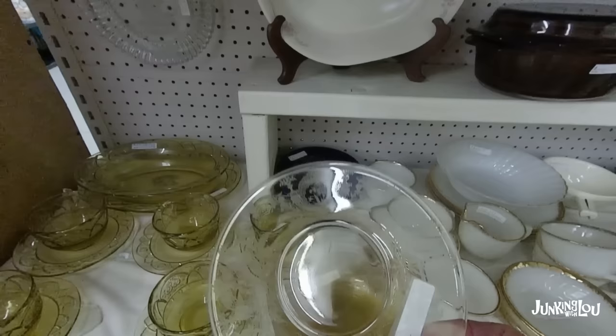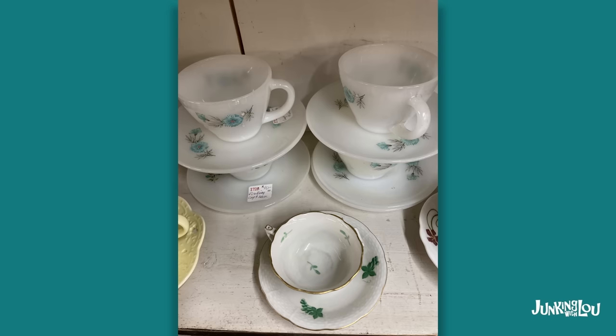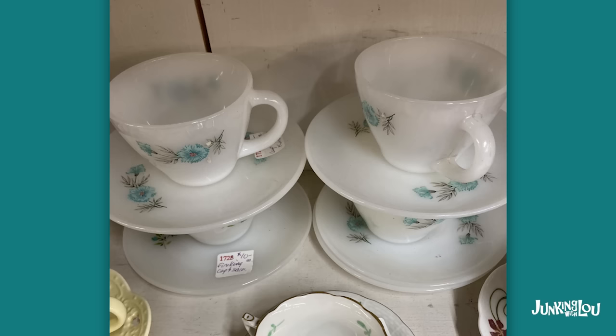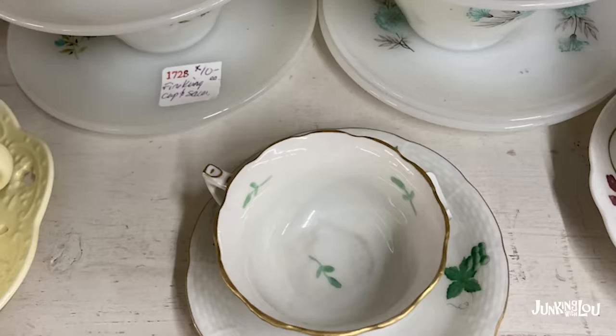And the white set of dishes is called Golden Anniversary Dinnerware, and that was also made by the Fire King Company. And these cups and saucers with the little blue flowers are also Fire King. So Fire King made a wide assortment of objects, but they marked their pieces very clearly, which makes it very easy to find and collect them.